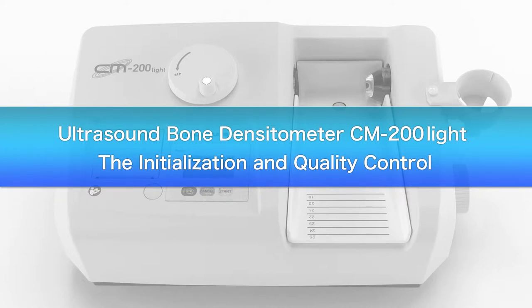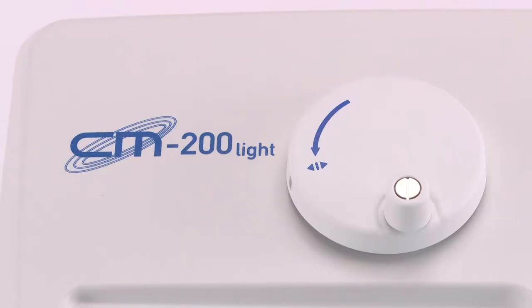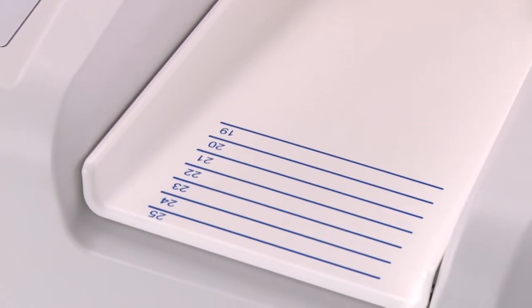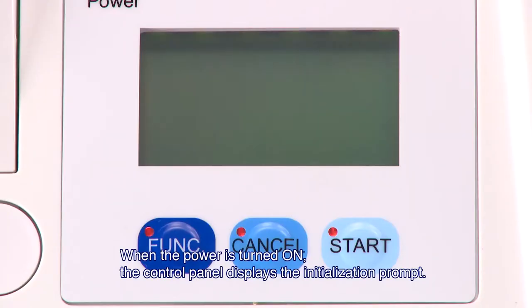We will now explain the initialization and quality control of the CM200 light produced by Huruno Electric Company. When the power is turned on, the control panel displays the initialization prompt.